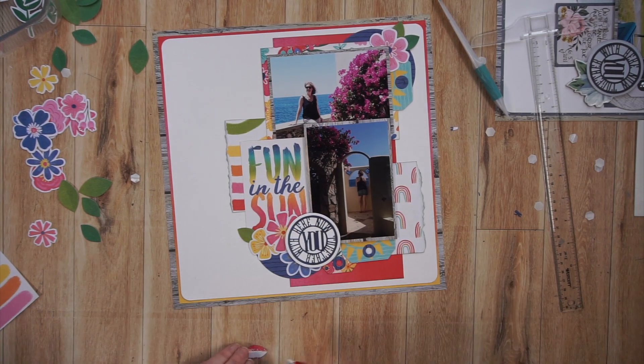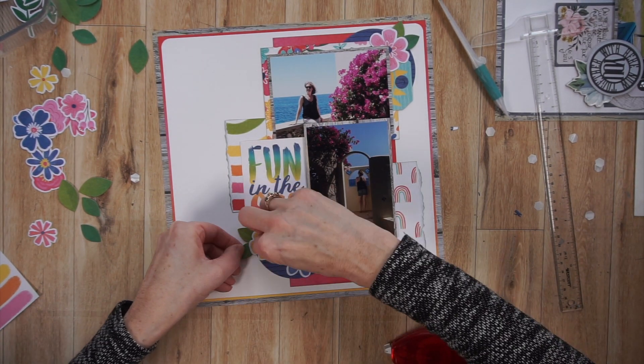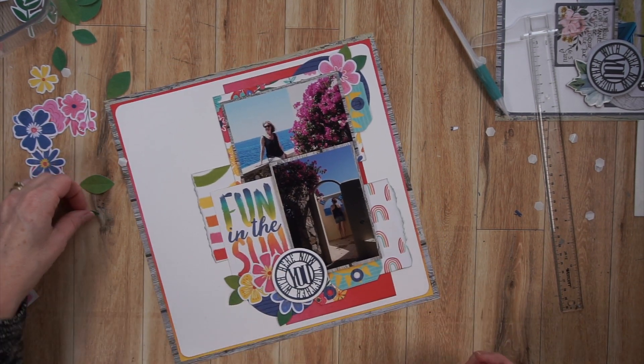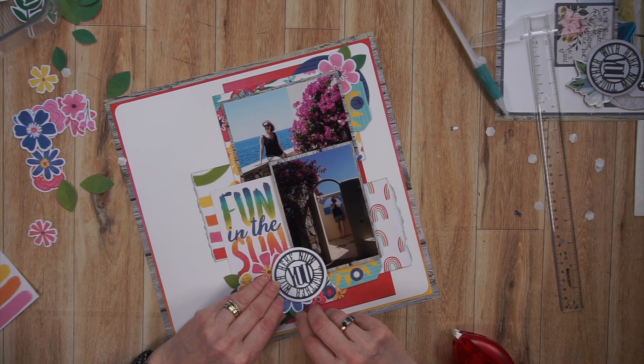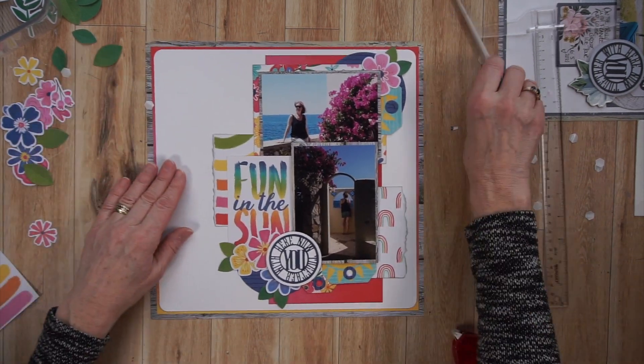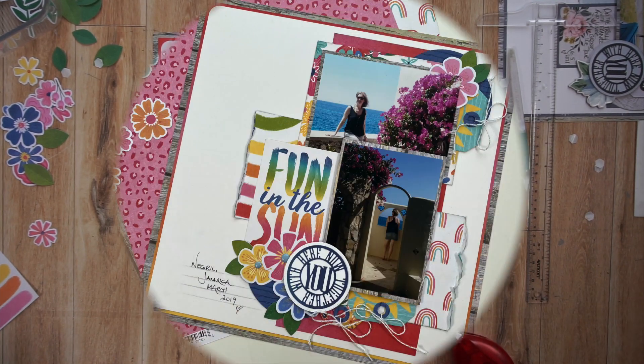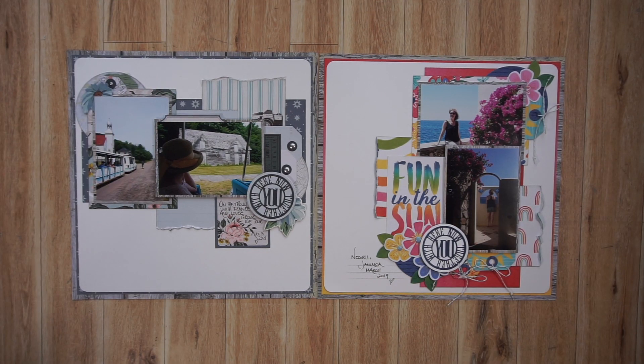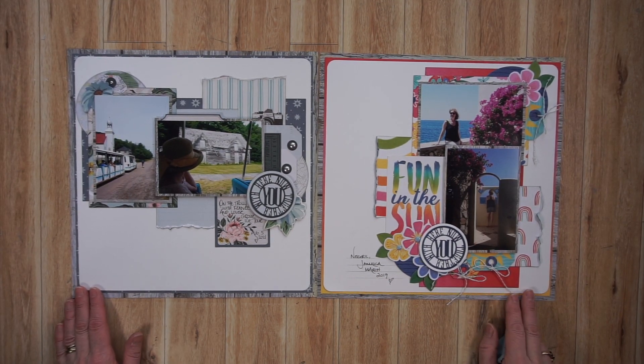I end up adding some finishing touches, but I lost the footage — well, I didn't really lose the footage. What happened is I kept my camera on, so when I created strings for my tags, added circles to the middle of those flowers, and stenciled my journaling lines at the bottom, that went on for 14 minutes of video with basically the page on the table doing nothing. So I spared you from that. Now we're going to have a look at the two pages side by side.